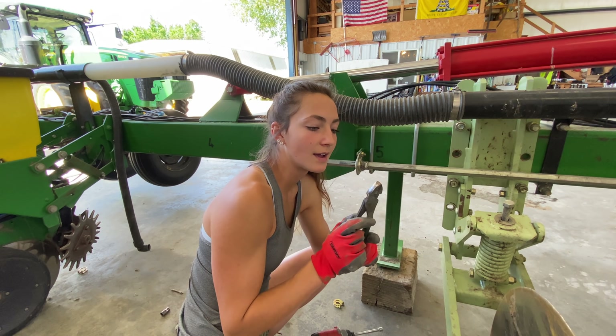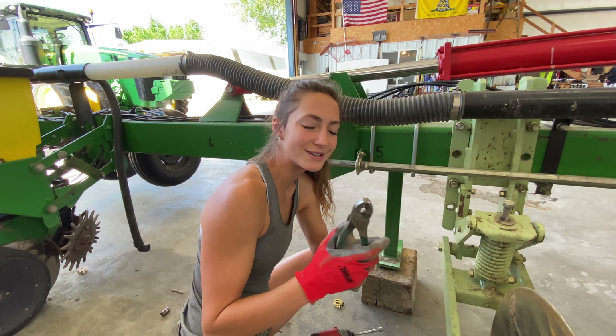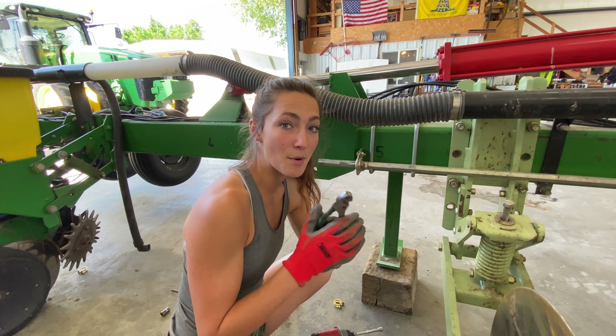These pliers — before I carried pliers I thought when would you ever use them, but now that I carry them every day I use them all the time.